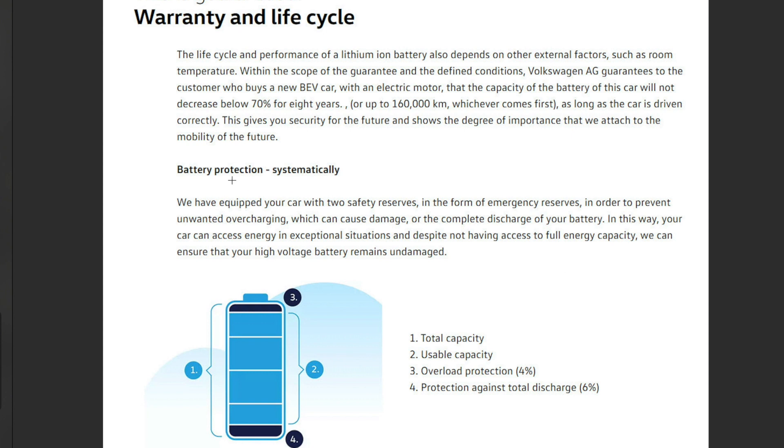Let's look at the battery protection system. The total capacity is the full battery. Usable capacity — what we actually use — is what shows as 0% to 100% on the car. So when they recommend keeping it between 30% and 80%, that means within the usable range. At position three there's a 4% overcharge protection — you can never overload the battery past that. At position four there's a 6% total discharge protection, so in reality you can never actually reach zero percent.